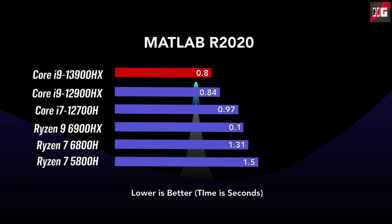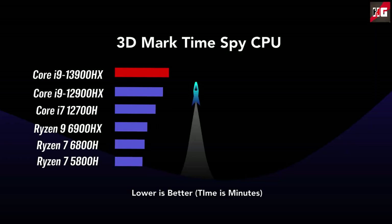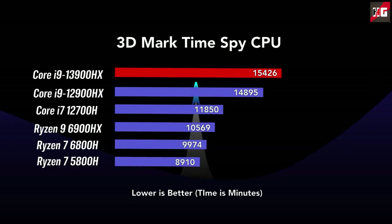MATLAB is a short burst workload that is very memory and single-thread sensitive. The 13900HX is the fastest CPU tested in this benchmark, though just 5% faster than its predecessor. Intel's high IPC leads to domination — all top processors in MATLAB are Intel. In 3DMark Time Spy CPU benchmark, the Core i9-13900HX is roughly 34% faster than the 12900HX, thanks to higher clock speed and better multi-threaded performance.